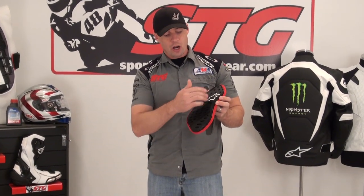I'm Brian Van from SportBikeTrackGear, SportBikeTrackGear.com, and today we're going to do a video review on the Alpinestars Bionic Chest Armor Upgrade.